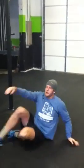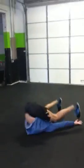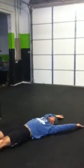Ten toes to palm — hands over your head, kicking up, kick your hands and back down.